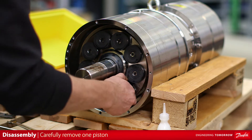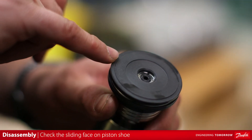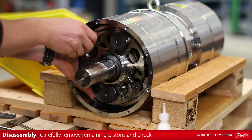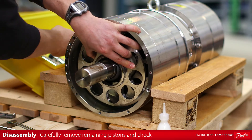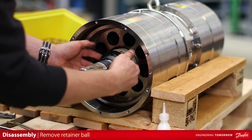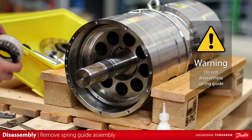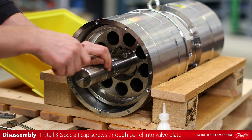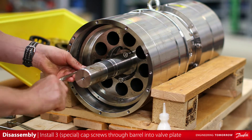Carefully remove one piston from the motor end barrel assembly. Check the sliding face on piston shoe for damage. Carefully remove the remaining pistons and check them as well. Insert screwdrivers through barrel into valve plate. This will keep the internal springs between the barrel and valve plate in place.